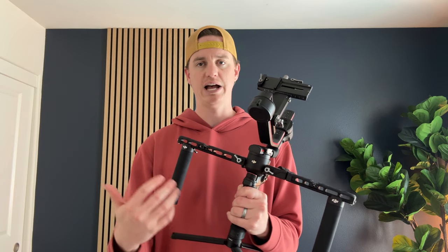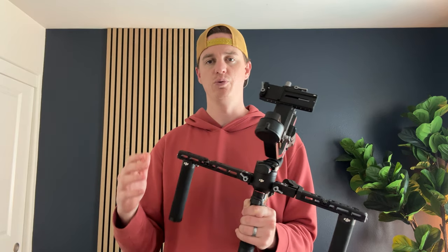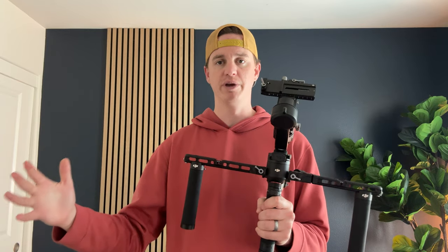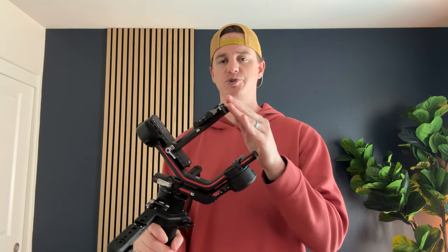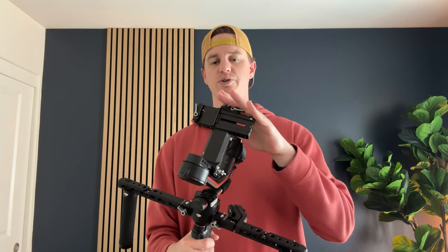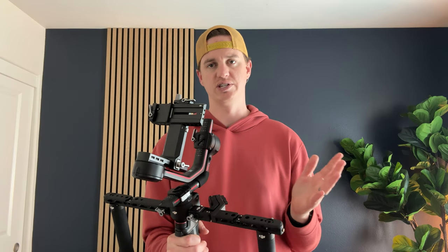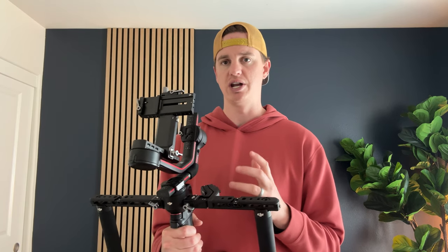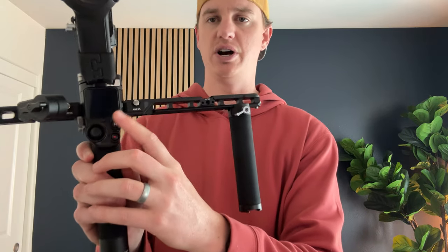This gimbal allows you to use all the features you'd want if you were shooting real estate photography, automotive photography, or other movement shoots that require a steady image. It mounts with a DSLR — I use a Sony a7 camera on the mount and it handles it really well with a 16 to 35 millimeter lens. I really like that setup and think it's a great option for this gimbal.